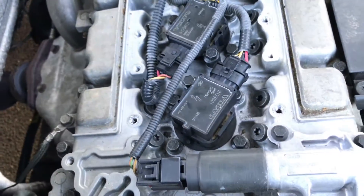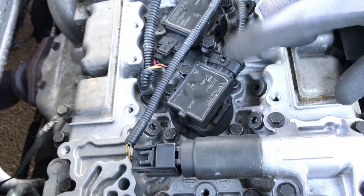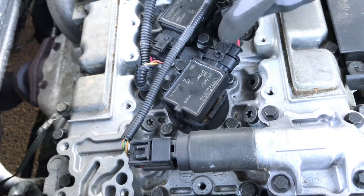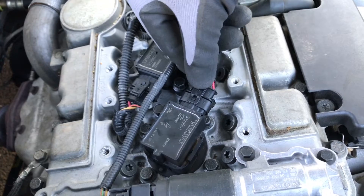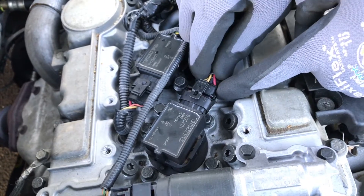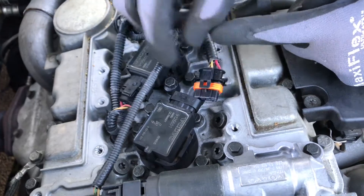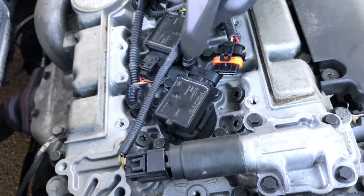Let's change one of the ignition coils. First step: you have to unlock the power connector. Press on top of this part and push it, then pull it down.